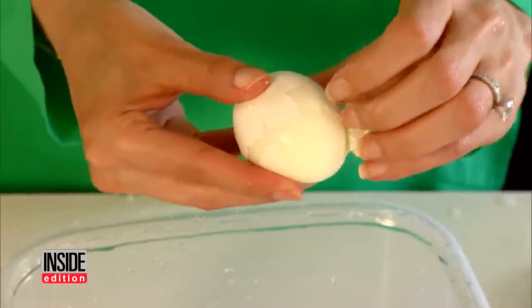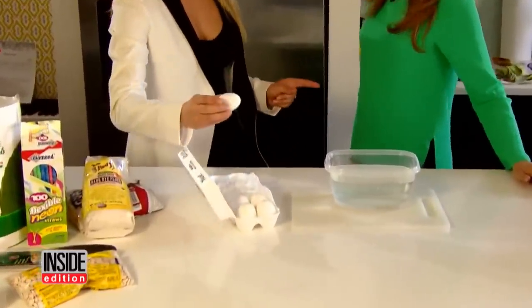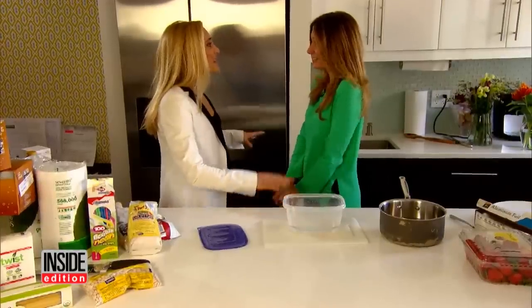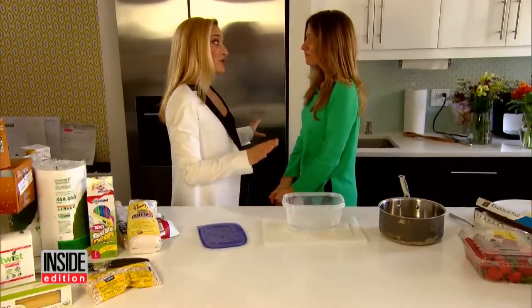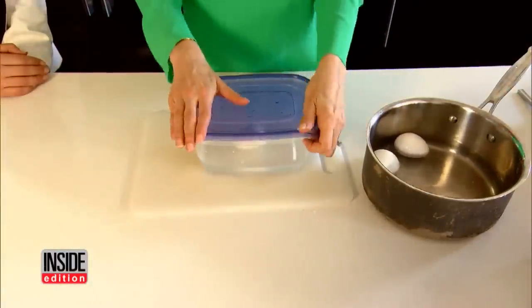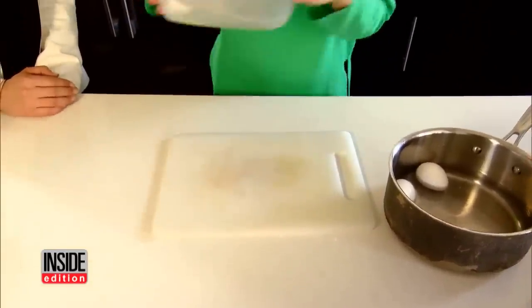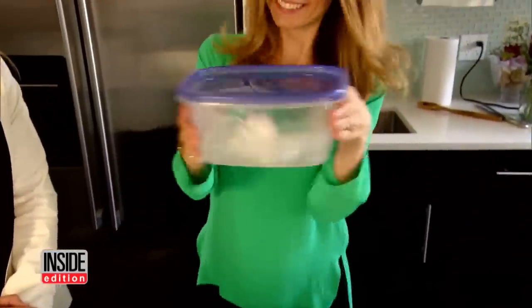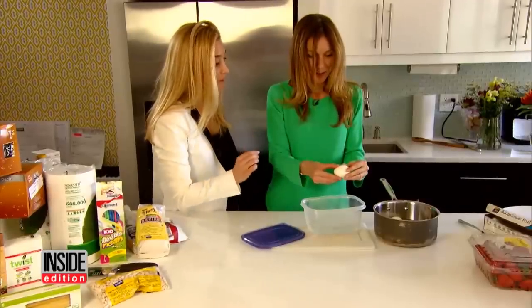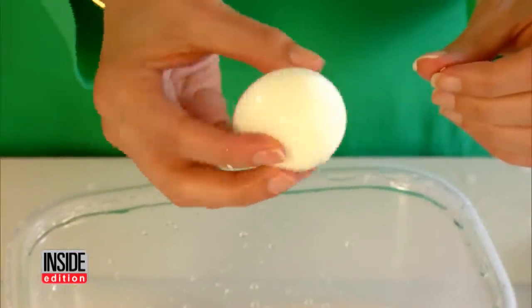If you like hard-boiled eggs but hate peeling them, this tip is going to change your life. Put the hard-boiled egg in a plastic container with a little water, close the lid, and give it a good shake. The shell will just peel off so easily. Look at that!